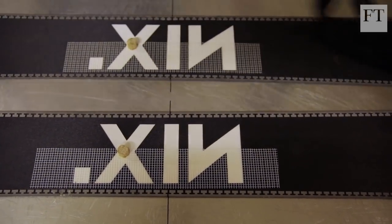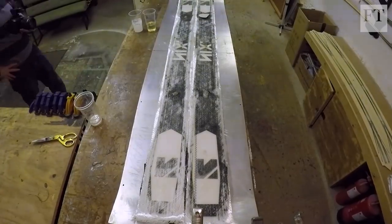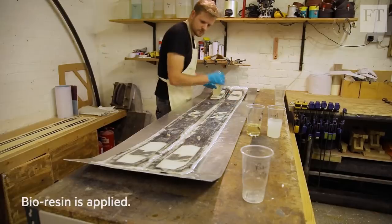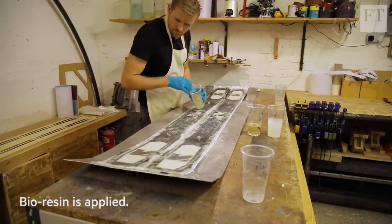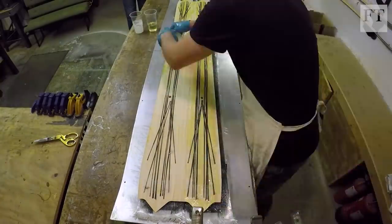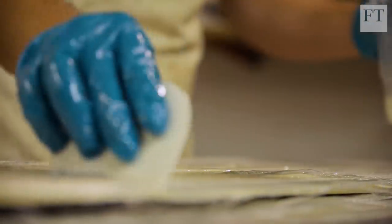Once all of our materials are prepped, each layer is layered up in a sandwich and we use a bioresin instead of epoxy to flood them. We want to make sure that all of the fibres are wetted out properly, so we usually just go over the bottom a little bit to make sure that the carbon fibre is nicely wetted out.